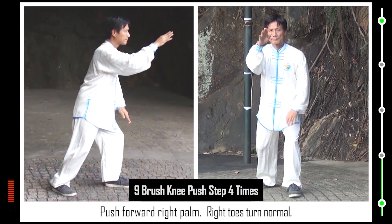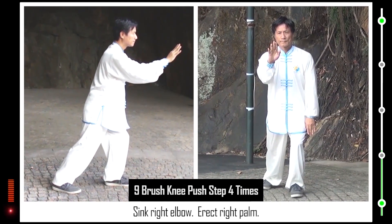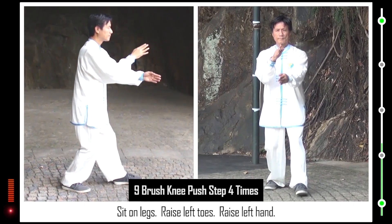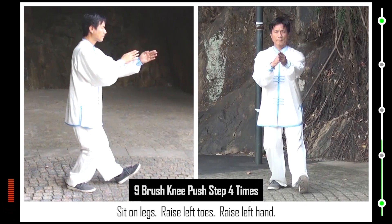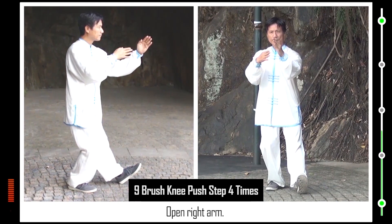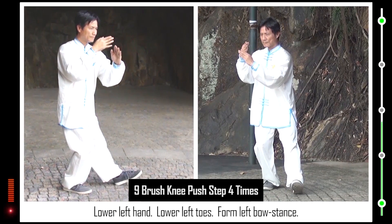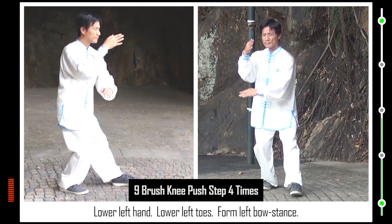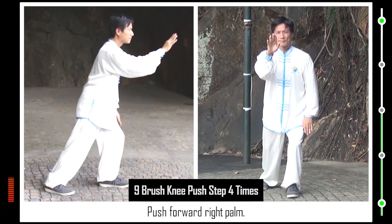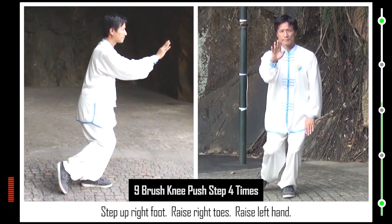Push forward right palm. Right toes turn normal. Sink right elbow. Erect right palm. Sit on legs. Step up right foot, raise right toes, raise left toes. Raise left hand. Open right arm. Lower left hand. Lower left toes. Form left bow stance. Push forward right palm. Sink right elbow. Erect right palm. Step up left foot, step up right foot.